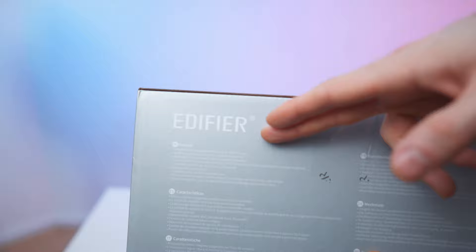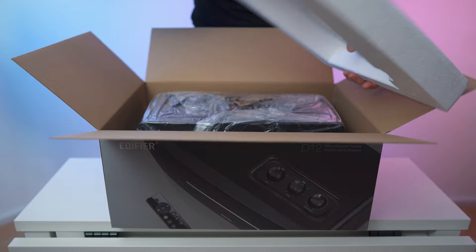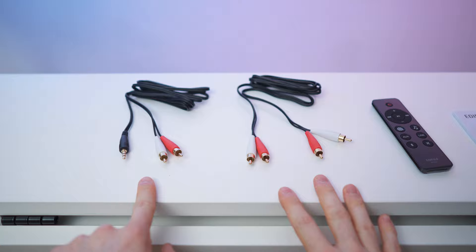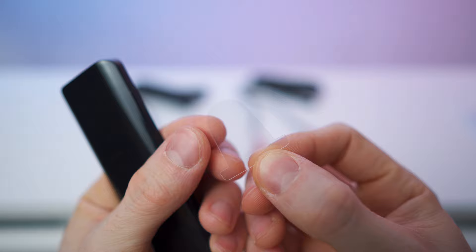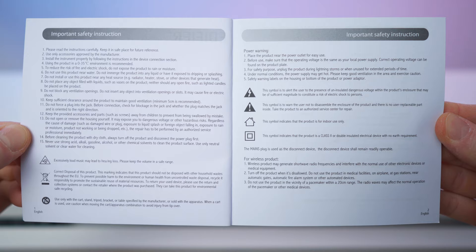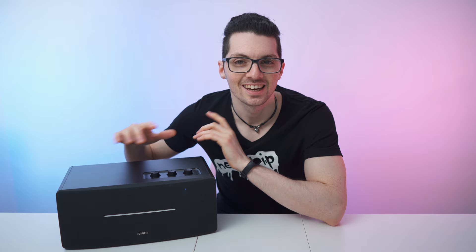Let's open it up. On top we have the manual, the remote, the two audio cables, and a protection layer — and that's the speaker right here. So we have the manual, two audio cables, the remote, and the speaker system. The cables are aux-to-RCA and RCA-to-RCA. The remote has a tab on the back — pull it out to activate it, powered by a CR2032 button cell. The manual is a thick one with multiple languages. Done with the unboxing, let's get to my first impressions.